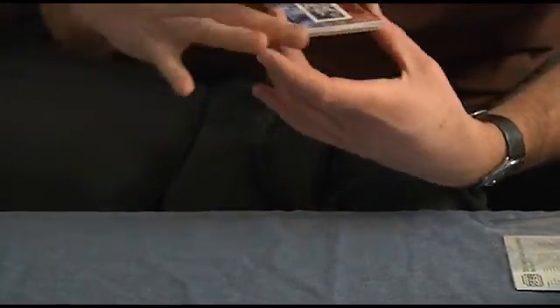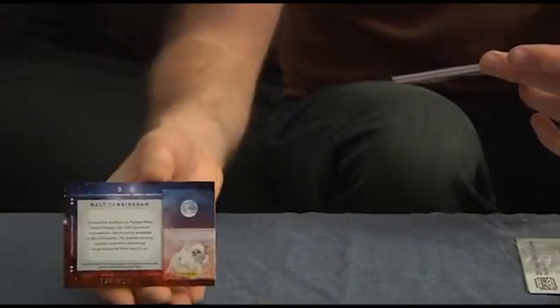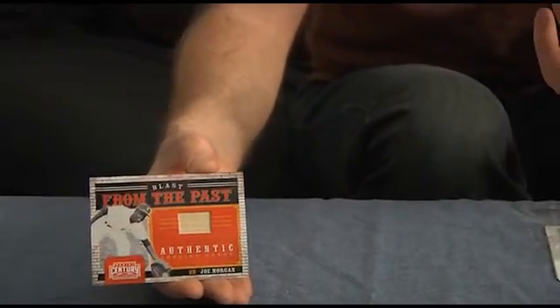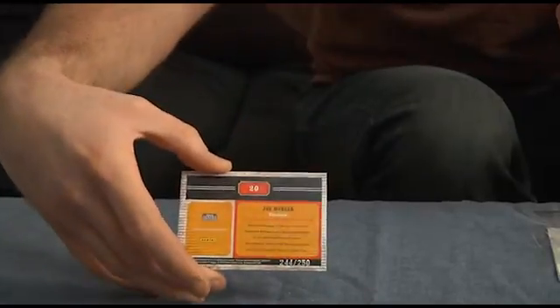And now we've got a Walt Cunningham astronaut stamp and swatch here, and that card is numbered out of 250. Again, it does not specify where that was used. But here's one that will draw the ire of many — that is a Joe Morgan bat relic. Not everyone's favorite baseball commentator these days, but you can see that one is numbered to 250.